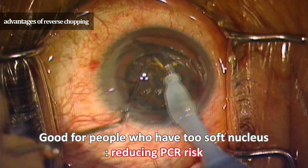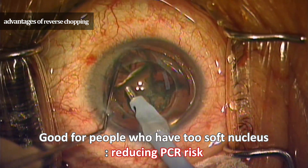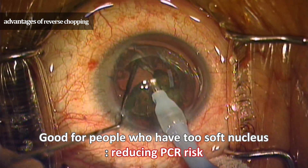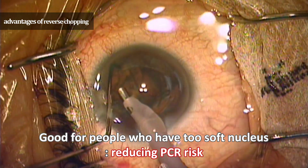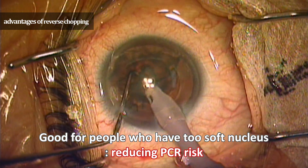This technique is also useful when the nucleus is too soft. If the nucleus is too soft, it is hard to fix and chop the lens. In addition, the posterior capsule can be sucked up in an instant when the nucleus is aspirated. However, this technique is safe as the chopper lifts the lens slightly to the center and the phaco aspirates the lens into the center.